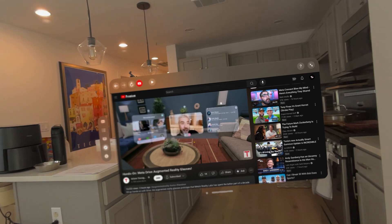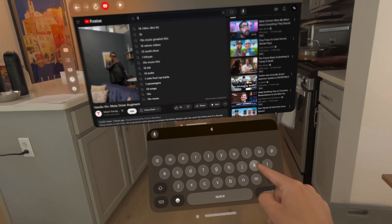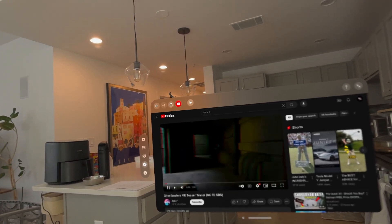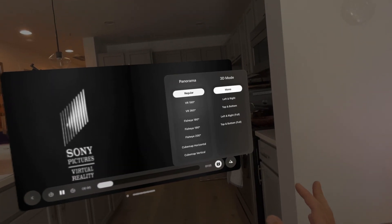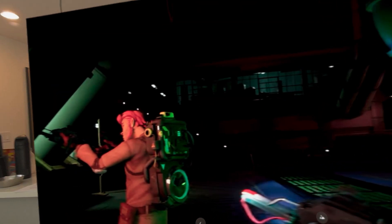Let's try 8K — specifically an 8K 3D SBS video. Okay, side by side. We're going to go back to our settings, left-right, and now we've got it — 3D video. The quality looks decent; I might just have to find a better video file to play around with. But here you go — you can watch 3D straight from YouTube.